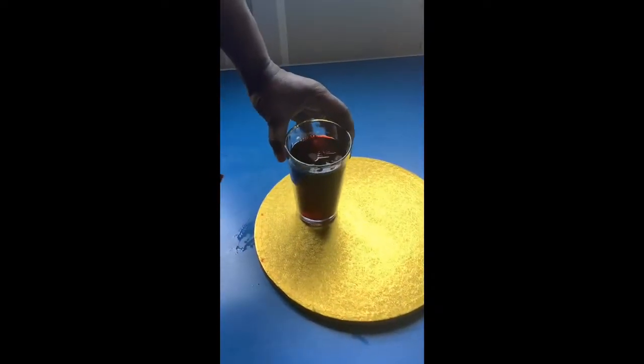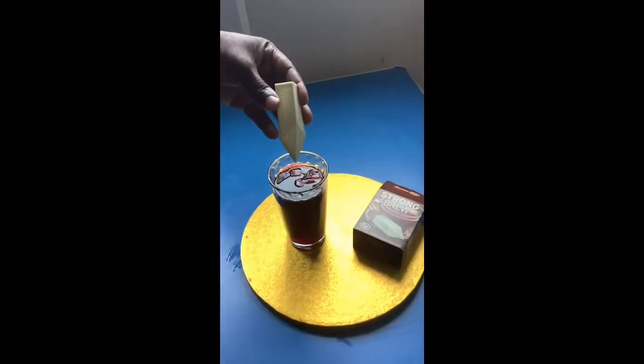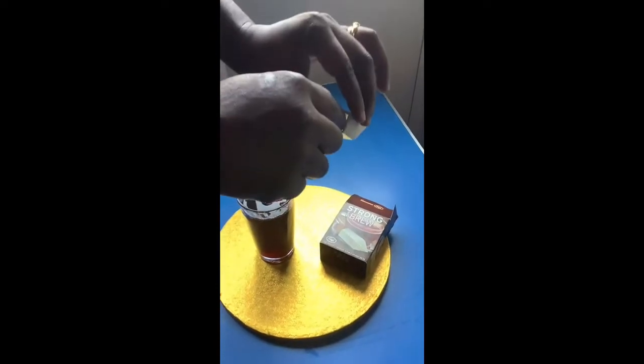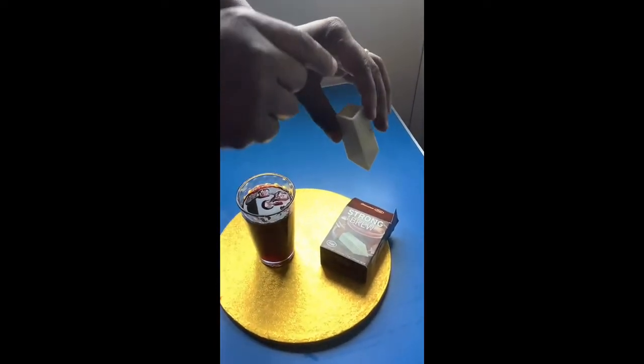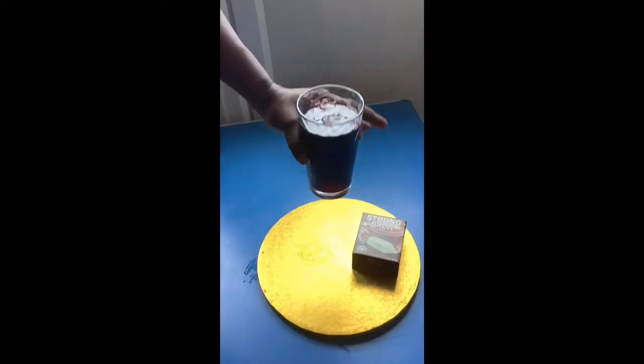This is the final product of my zobo — you can see I've added ice cubes. I also want to recommend this sieve: when you brew your zobo or hibiscus flower tea, you can use it to sieve out all the particles. You can get it online for just one or two pounds, maybe even less. So this is my zobo — refreshing with ice cubes. Enjoy!